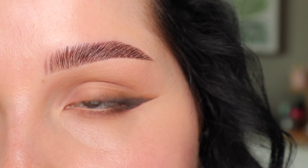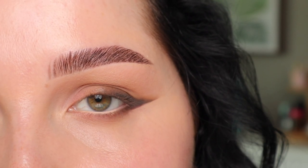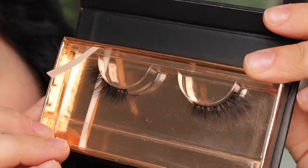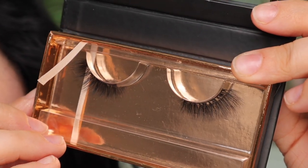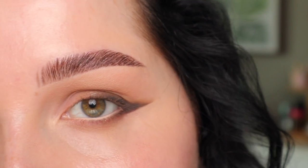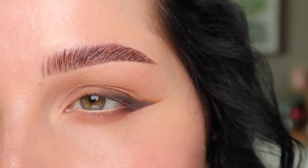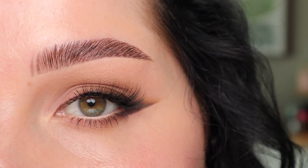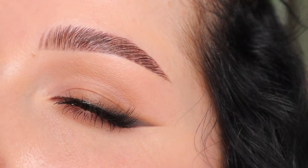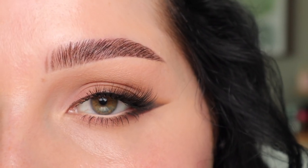Lashes are really important to this look because we have all of this definition on the outer corner. So we want either a half lash, or a lash that is very short on the inner corner and gets longer as it goes out. I'm going to take the Bright Lashes in the shade Flutter — they are a half lash. I'm going to curl my lashes, apply a decent amount of mascara, then pop these on the outer corner, apply mascara on the bottom lashes. Here's the entire look completed — you can see the lashes really made that outer corner stand out a little bit more.